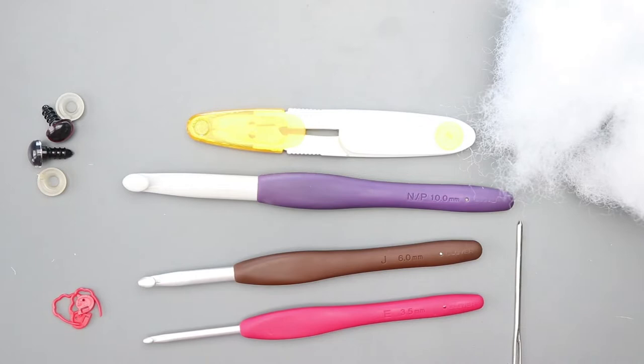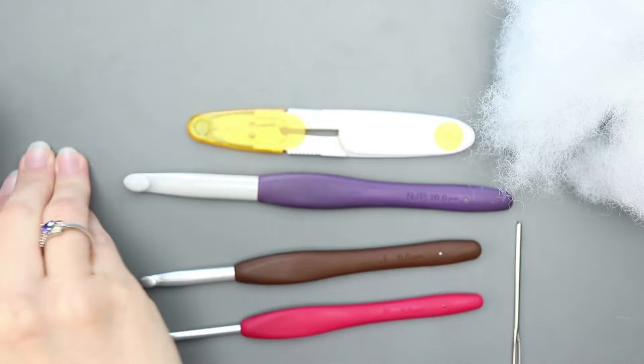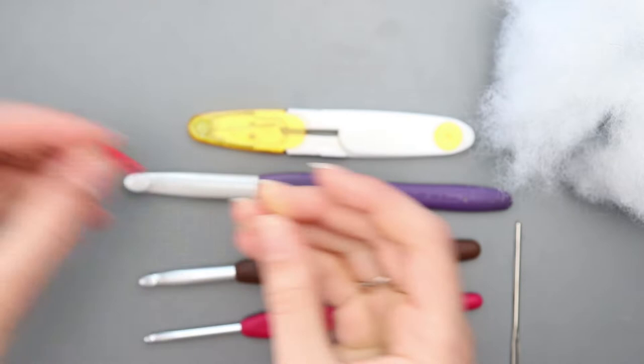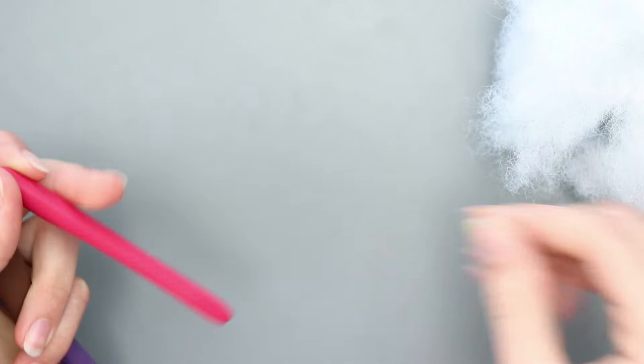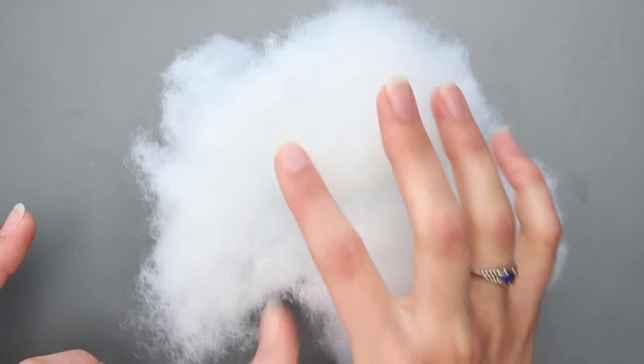The supplies you'll need today are safety eyes — I'm using 12 millimeter basic safety eyes, and I hot glue the backs of them. You'll need two locking stitch markers, scissors, a 10 millimeter crochet hook, a 6 millimeter crochet hook, and a 3.5 millimeter crochet hook. You will need a darning needle, and you'll need some polyfill stuffing. You'll need more than what fits in my camera frame, of course.